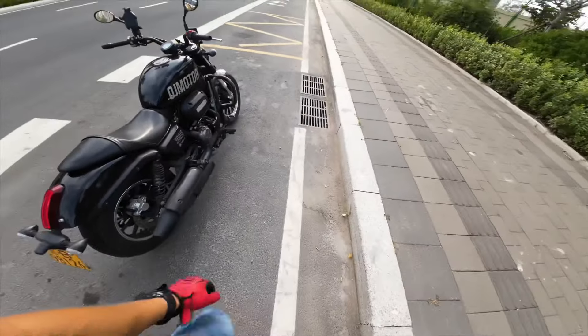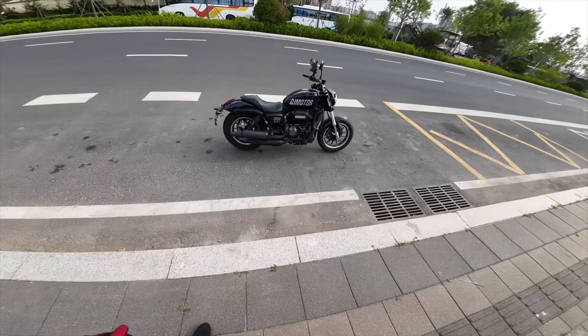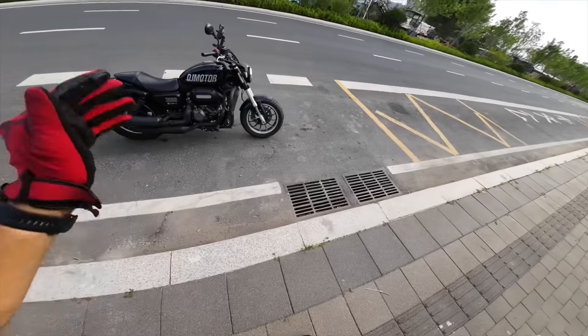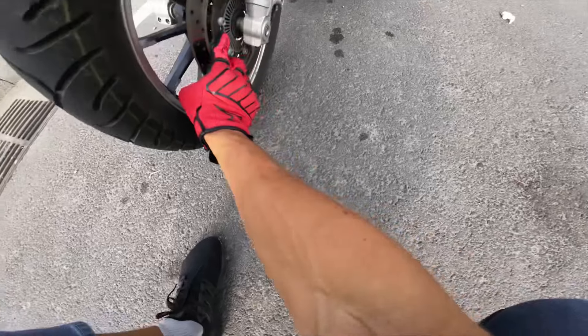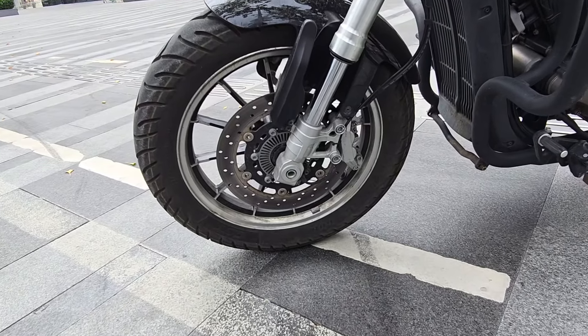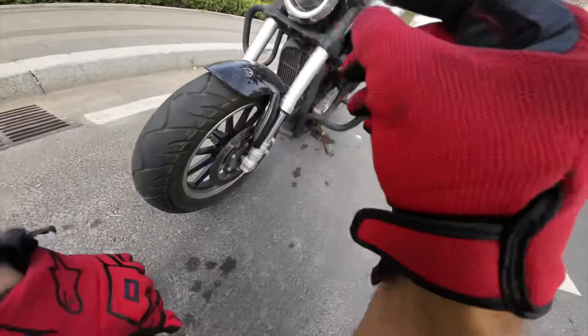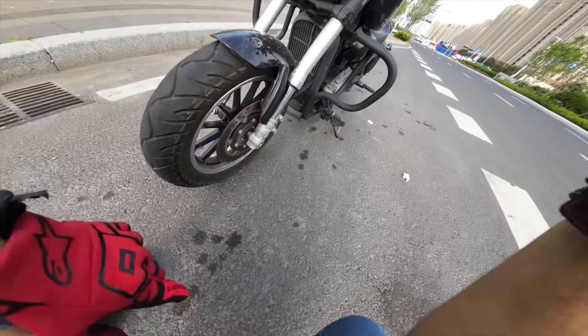The most outstanding feature of this bike is it's super lightweight. The curb weight of this machine is 163 kg wet and ready to go. We have a front disc which is 300mm wide. We have dual-channel ABS. Speaking about technology, we have slipper clutch, ABS, and traction control.